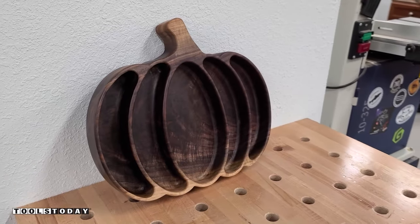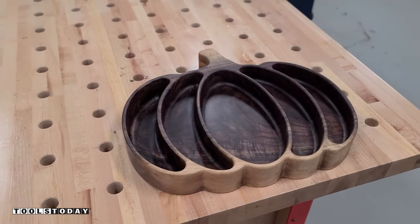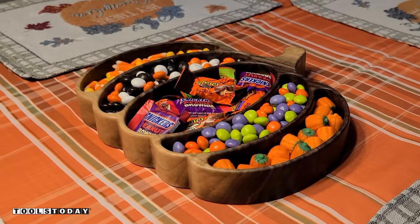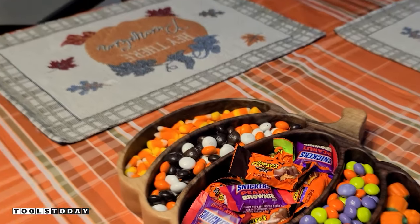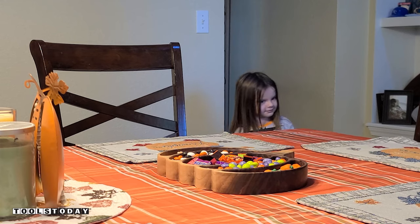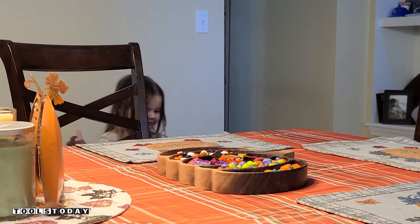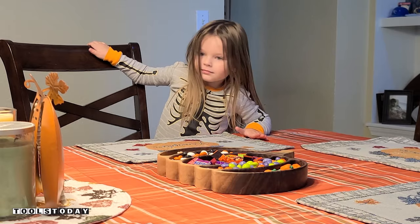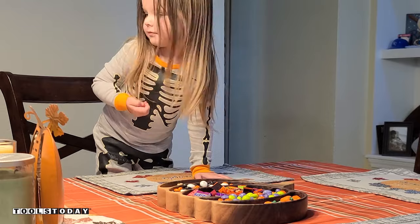We do sell that on our website, so be sure to check that out. This piece is absolutely stunning — the grain is amazing and it looks really nice as a tray. Really happy with the way this one turned out. Katie wanted to do a ninja scene and sneak in and grab some candy, so we're going to let her finish this out. It was her idea and she definitely enjoyed it and she loves the tray. Definitely check out those plans on our website if you're interested in making this yourself. It's a really fun project and I definitely enjoyed making it.